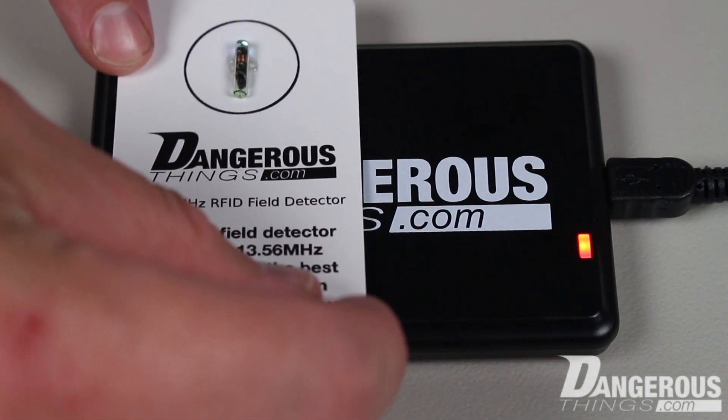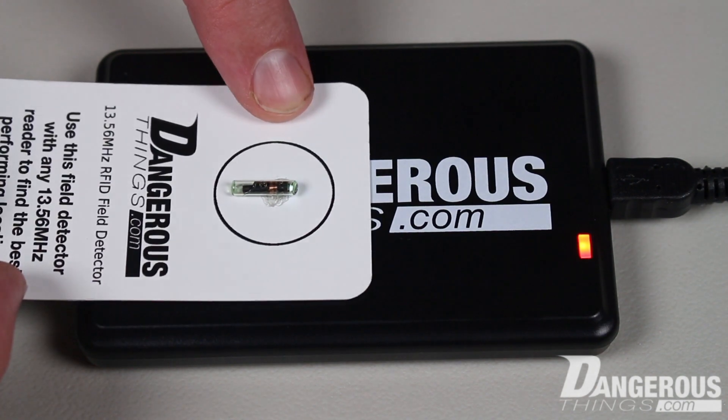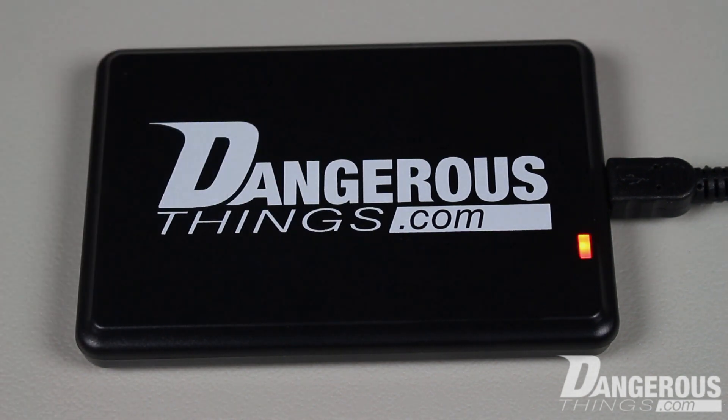I hope this video has been helpful in showing the differences and utility of the RFID diagnostic card and X-LED field testing device.